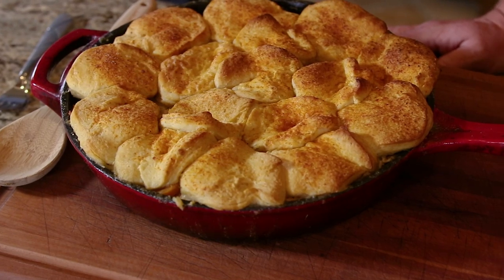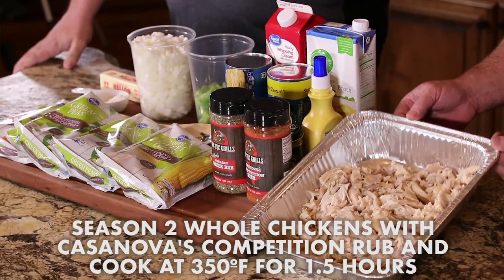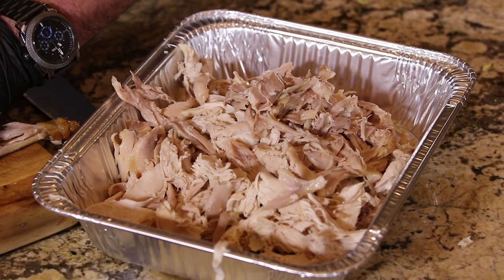We're gonna do chicken pot pie on the Bullseye, and I've dialed this thing in. This is an awesome recipe. What we did, we took two chickens this morning, seasoned them with a Carlos Casanova competition rub, and we put them on at 350 for an hour and a half, let them cool, and we just pulled those.